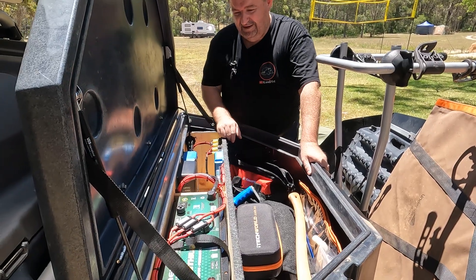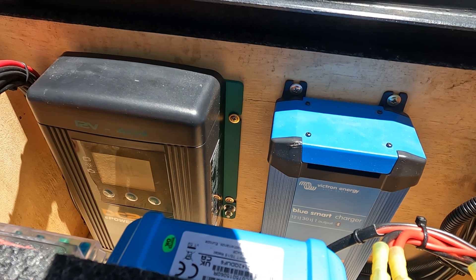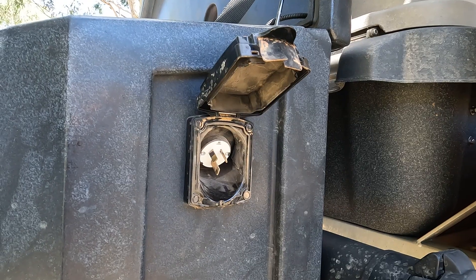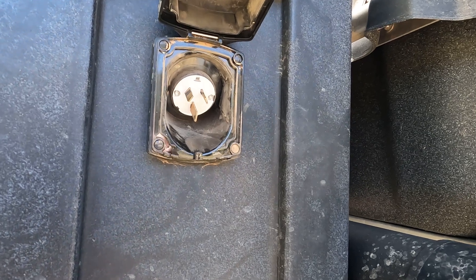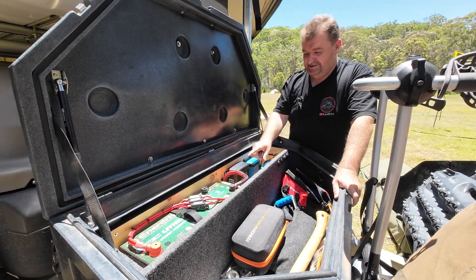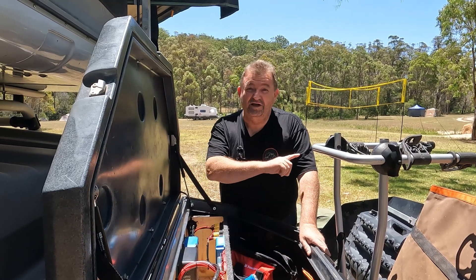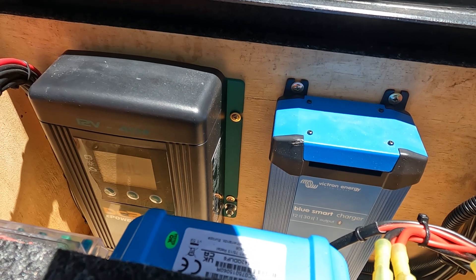We've got the Enerdrive slimline 200 amp-hour lithium in there, plus the Enerdrive DC-DC charger. We've got a 240-volt inlet on the side here, so if I just want to top up the battery at home before I head out, there's a waterproof connector on the side for 240 volts — I don't have to open up the toolbox, just plug in the side and it'll take care of charging. The Anderson from the vehicle also runs through to that device, so when you're driving it's charging the battery as well.